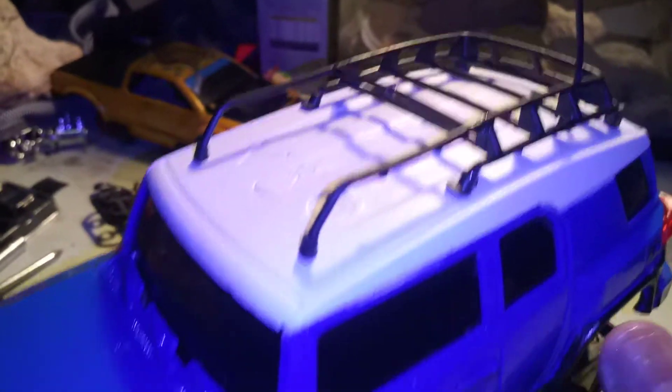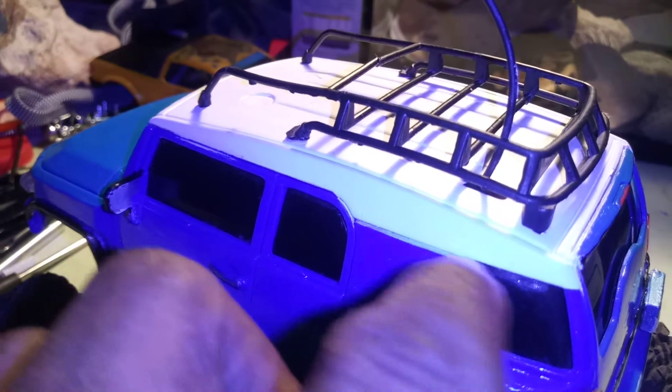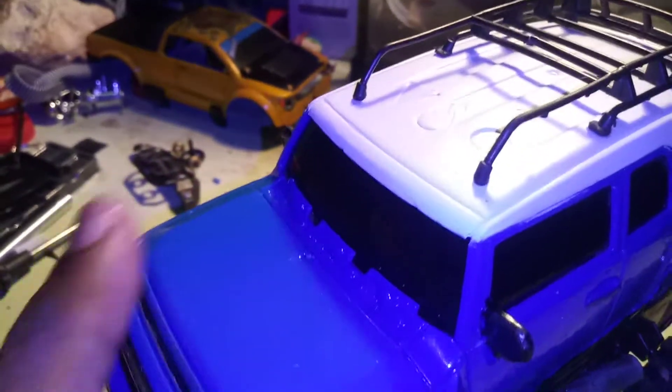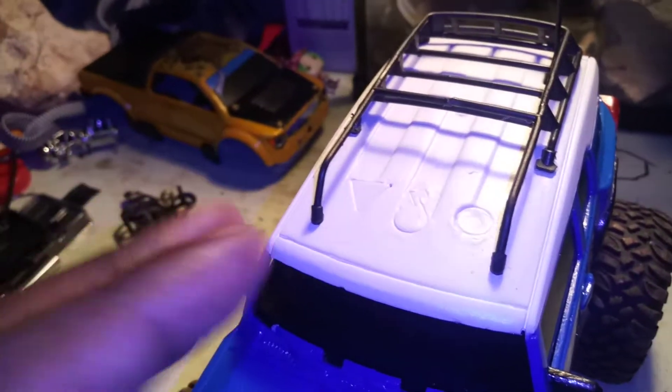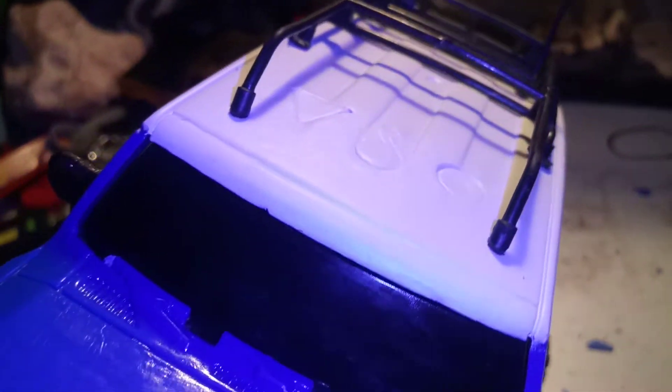The FJ Cruisers I've seen in real life had white there, so I had to tape it off after I sanded it down, then painted it. It turned out okay — a couple of coats of white primer, then I went over it with appliance white paint, which is what you paint fridges and stoves with. Then I went back over with more white primer, then another coat of appliance white paint, and the last coat is primer white. It looks really good.